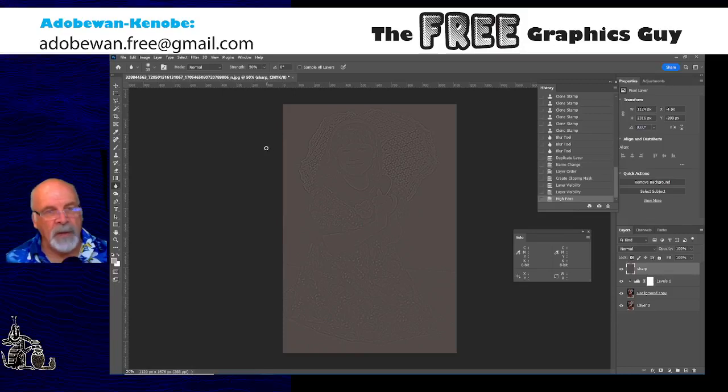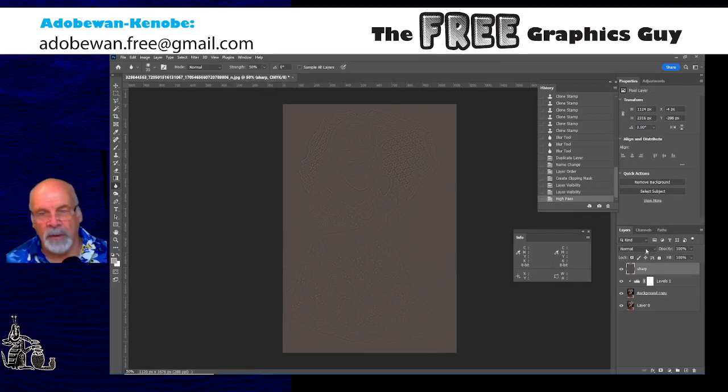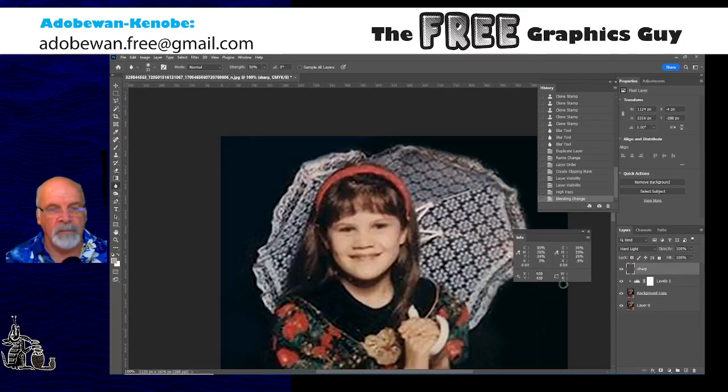That is a sharpening layer made by applying the high-pass filter. To make it work, I change the mode of that layer to Hard Light. Hard Light makes the gray invisible but uses the contrast of that layer to affect the contrast of pixels on the fringes of elements in the photo. It lets you home in on things that need sharpening. Turn it off, turn it on — it hasn't really done a lot yet, but there's a lot of tweaking you can do.